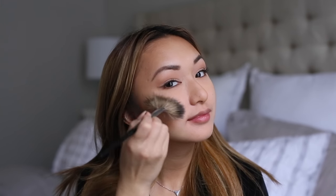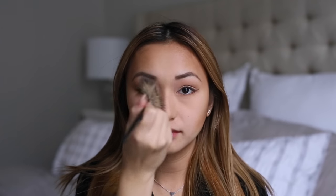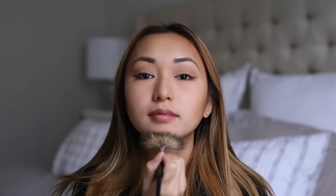Next, I'm going to use my highlighter by MAC — it's the Soft and Gentle highlighter. I love this color because it's not too strong, but it just gives you a little bit of that glow. I'm using a fan brush, so you really want to be careful — don't be heavy-handed. You don't want to look oily; you just want a little bit of that glow.